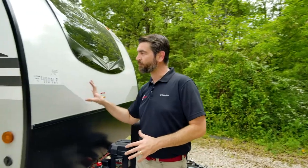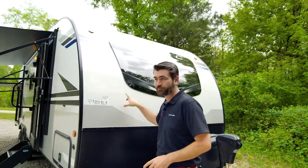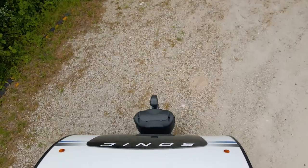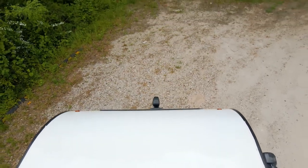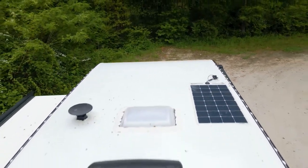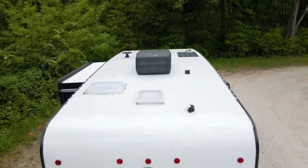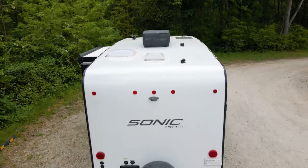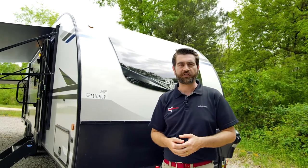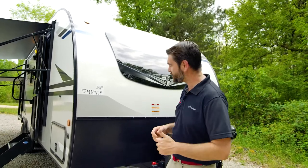One thing I'd really like to point out is that this front cap is fiberglass, but it's not just the front cap. This is one single sheet of fiberglass that runs up and over the top and all the way into the rear cap. That means there's no rubber roof, so there's no cleaning or conditioning of a rubber roof. You do still have to check the dicor at all your seams and gaps every now and again, but that makes keeping it up a lot easier.